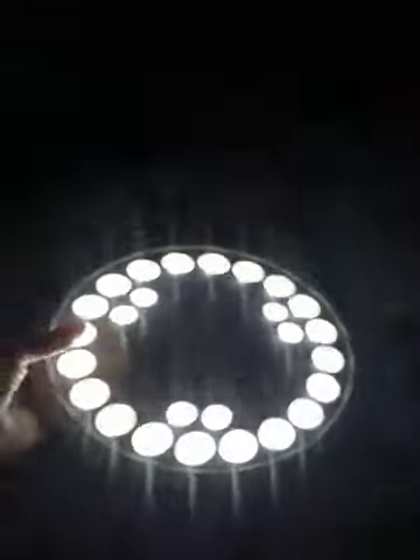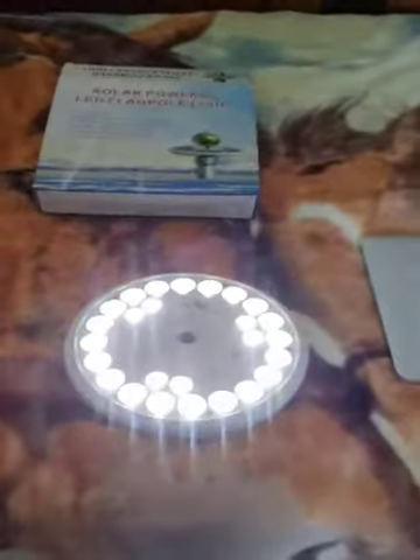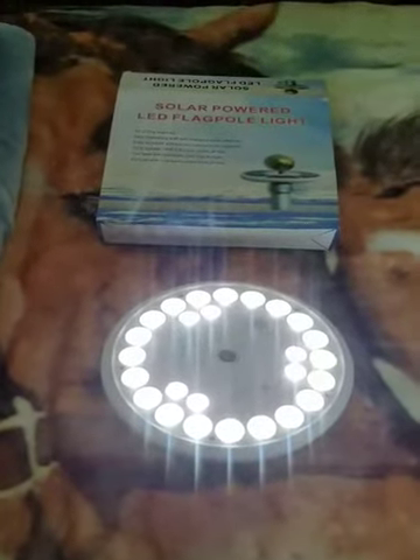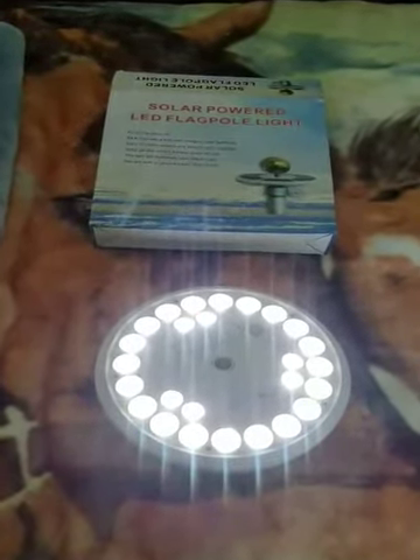I have no doubt that it will shine on a flagpole. It's pretty cool — I can't wait to actually get it put up. It's very bright and it already comes with everything you need. You just take it out of the box and turn it on — mine was charged. This is the Mag Gift solar powered LED light, sold on Amazon. Thanks, hope you like it!